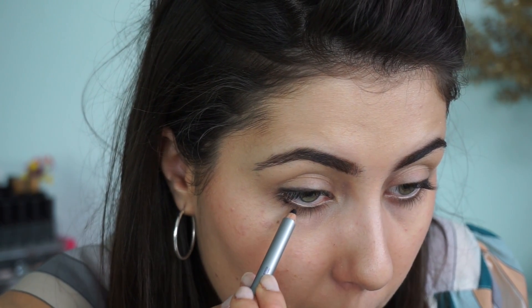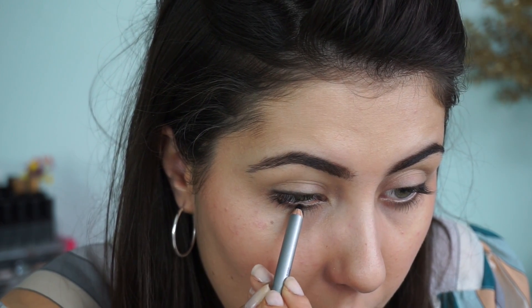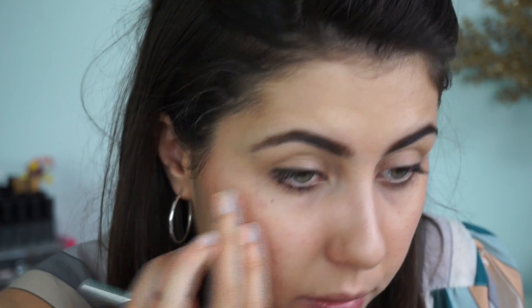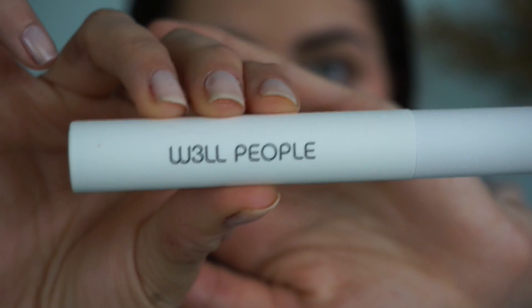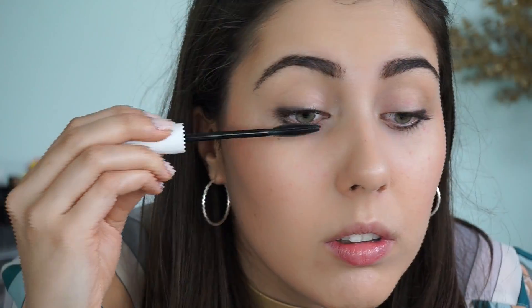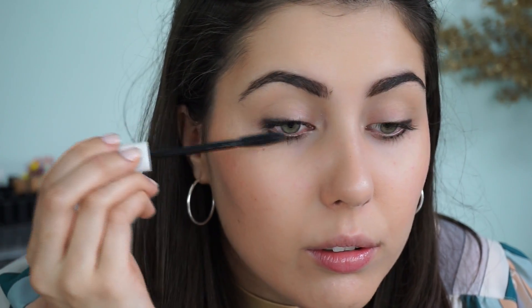Once I'm done with that, I'm going to start making little dots underneath my eye. This looks really intense at first but once we put on mascara it'll make your eyes look so big and like you have so many eyelashes — it really is an awesome trick if you have thin eyelashes or just love thick lashes. Following that up with lots and lots of Well People Expressionist Mascara — I'm talking like three to four coats to get as lashy as humanly possible.